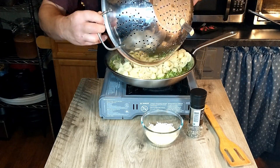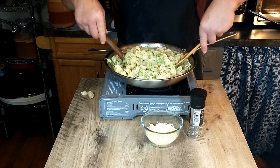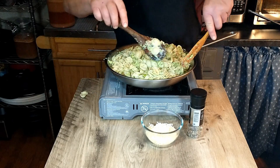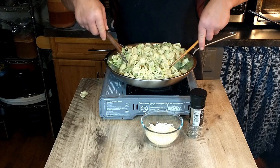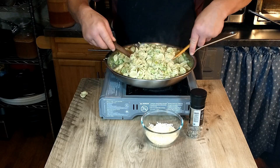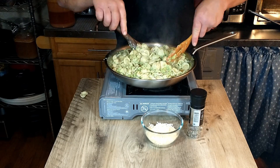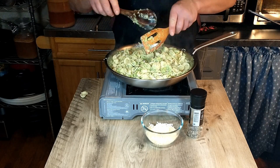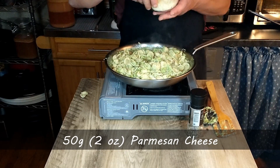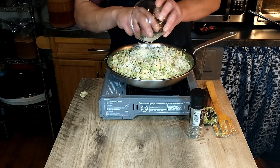Our pasta is ready now. We're going to add that to our sauce — it smells absolutely fantastic. Once we have the pasta and broccoli mixed together, we'll be adding the parmesan and some black pepper. There's our grated fresh parmesan — go ahead and add that, just spreading it around. That's 50 grams or two ounces of parmesan.